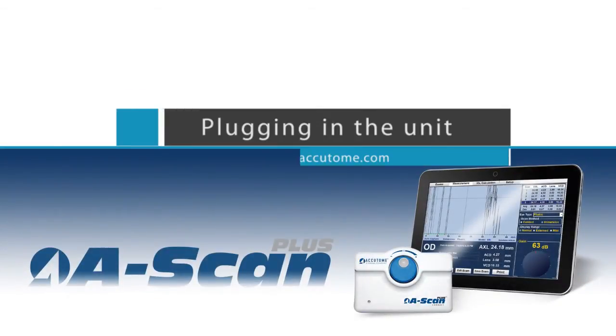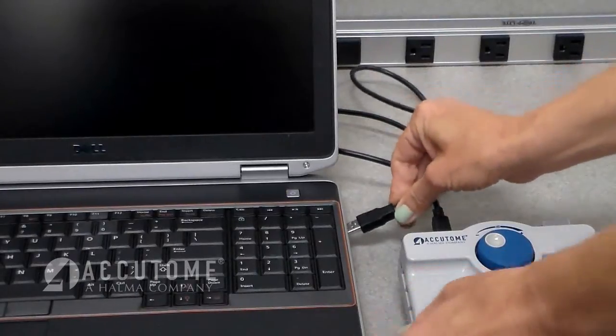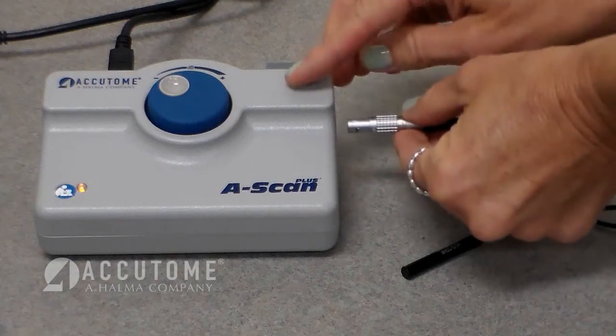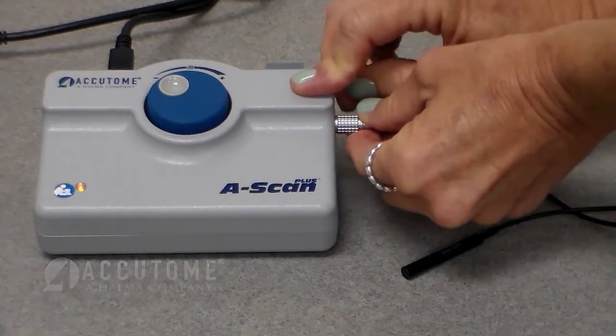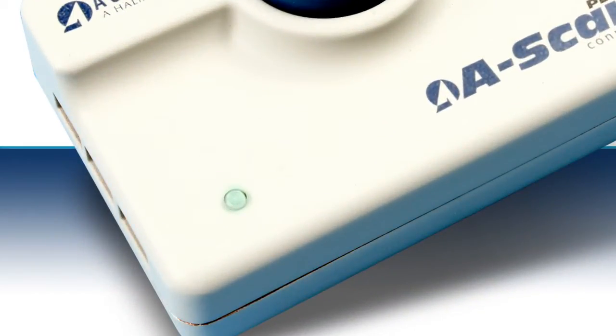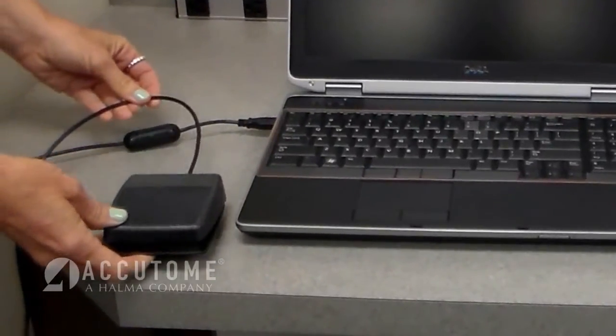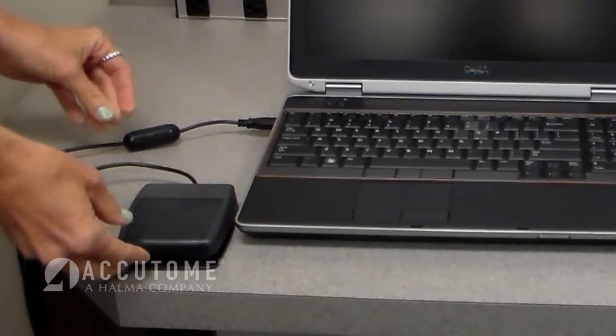Plugging in the unit. Once the software is installed, attach the USB cable to the ASCAN Connect and computer. Connect the probe to the unit. The ASCAN control unit may take a few moments to install. The light on the unit will turn green when the unit is ready for operation. If desired, the USB footswitch can also be connected to the computer.